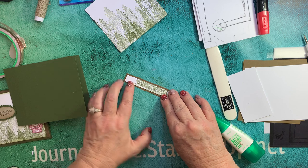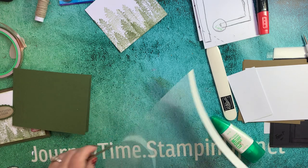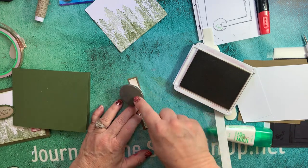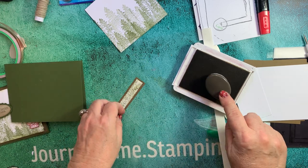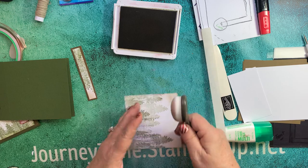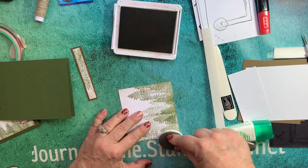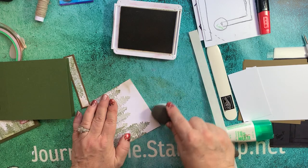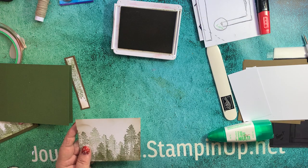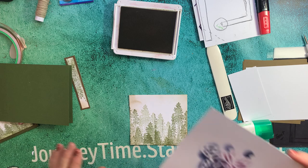Now you might choose to sponge the whole thing. I'm going to use my blending brush and some Crumb Cake and just add some sponging here. I love these blending brushes. I'm doing another video this week that you cannot miss - with the pansies using Stampin' Up Splendid Brushes, and the results are phenomenal. So we have a more rustic look. I always do it on top of acetate so that you're reusing the ink you're blending with - otherwise it soaks into the paper behind it and you pretty much lose the ink.